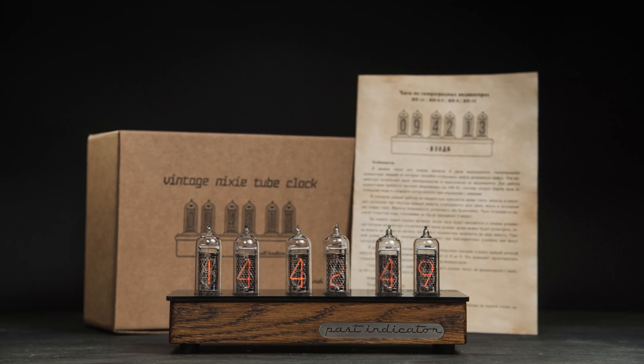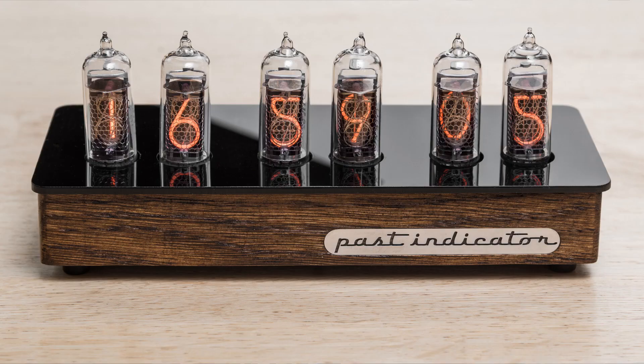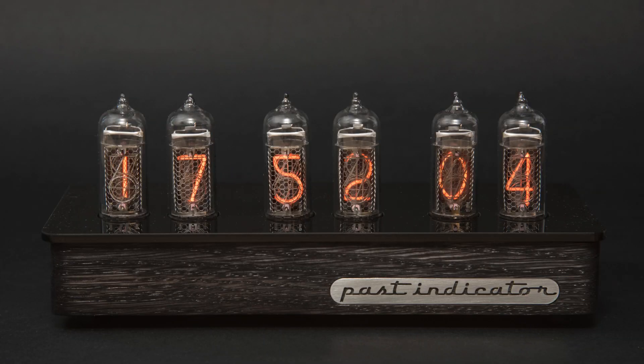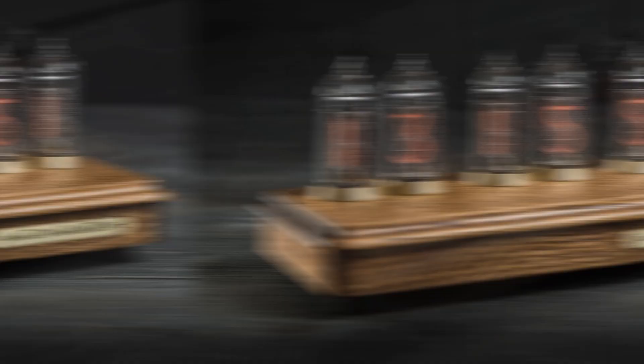Vostok-1, our very first model, is made from oak with an acrylic cover on top. It has 2 variations: brown wood and tinted black wood. There is also the Vostok-2 model, made from solid wood with brass rings around the tubes. You can find it in ash or oak.